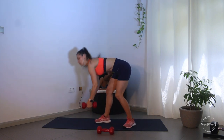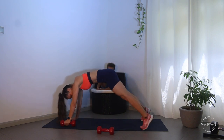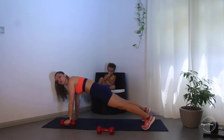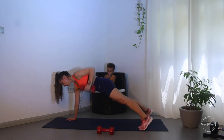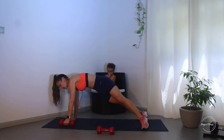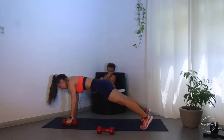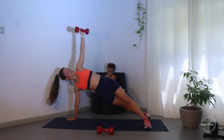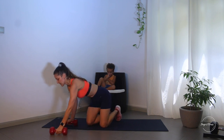The second exercise is a row. Go into a plank position with your legs wider apart, toes into the ground. One hand is on the floor and you do a row, then rotate to the side and lift the weight up. Then again - row and to the side, lift the weight up. We're doing five reps on each side.